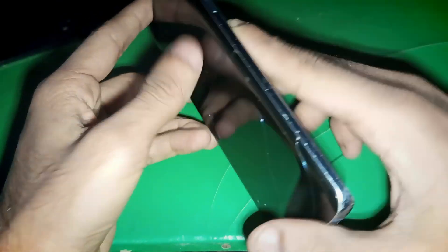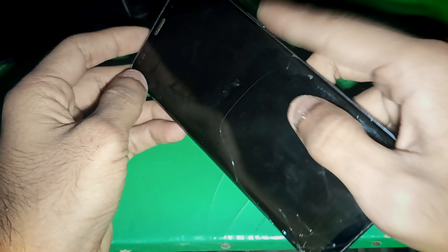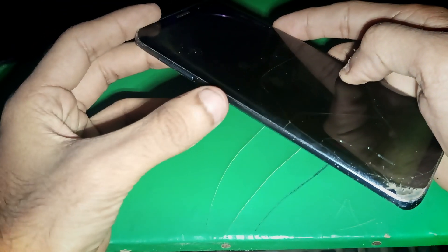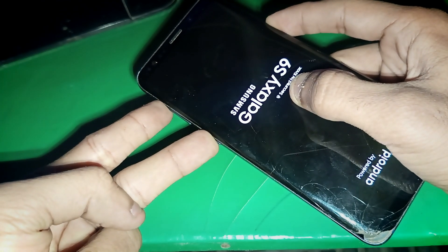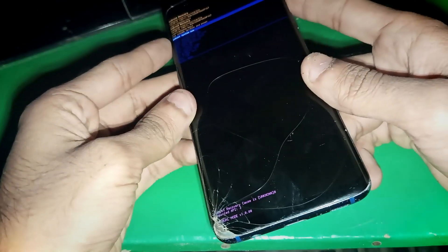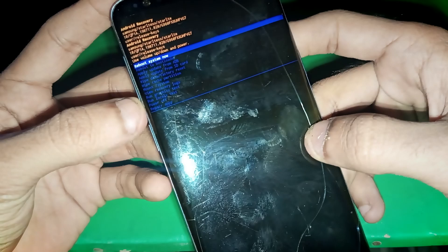In this video I'm going to show you how you can boot recovery mode in Samsung Galaxy S9. Hold the power key, the volume up key, and the Bixby key together while your phone is turned off. Keep holding all three keys together and that's how you can boot into recovery mode on Samsung Galaxy S9.